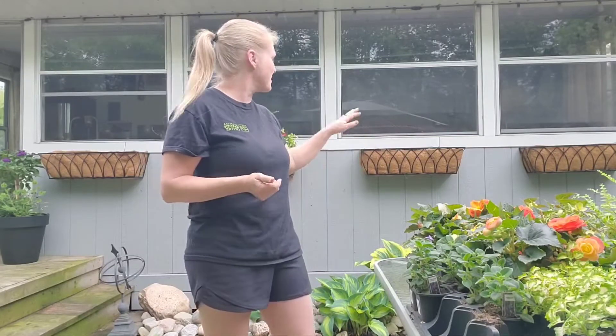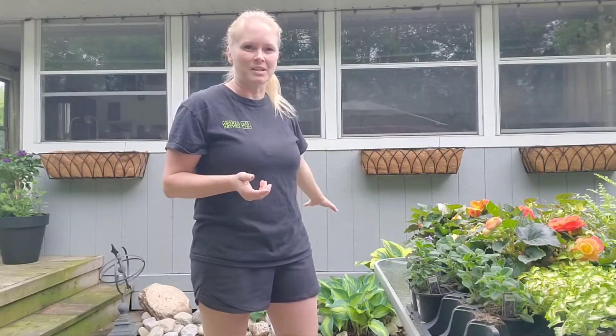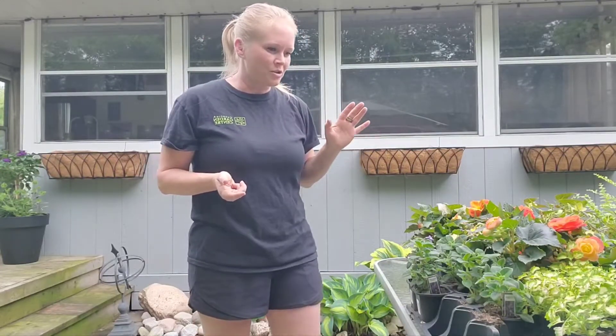Hi guys, I'm Shannon the garden girl from Georgina Garden Centre. Today I'm going to plant up my newly installed window boxes I've put along the back of my house here. I get part sun in this spot and I have hostas all planted underneath, so I'm going to show you what I'm going to put in and then I will plant them.